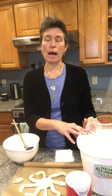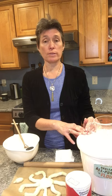Hi everyone! Happy Hanukkah! I'm here today to tell you about making salt dough menorahs.